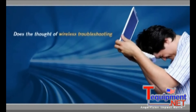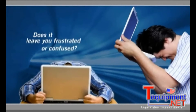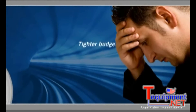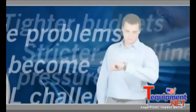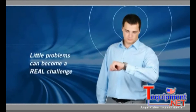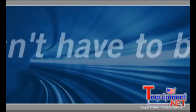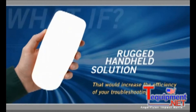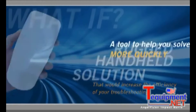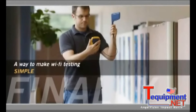Does the thought of wireless troubleshooting make you cringe? Does it leave you frustrated or confused? When you're working under tighter budgets, stricter deadlines, and increased pressure to solve technical issues more quickly, these little problems can become a real operational challenge. But it doesn't have to be that way. What if you could have a rugged handheld solution that would increase the efficiency of your troubleshooting — a tool that would help you solve problems more quickly?